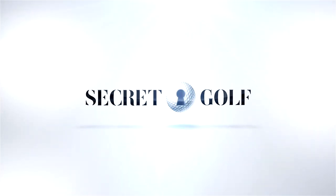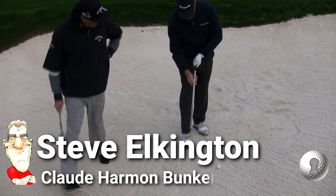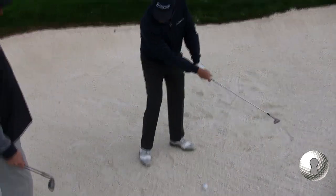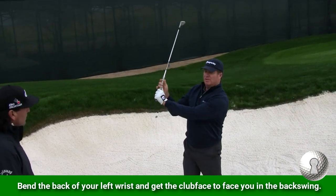Claude Harman taught me — one of the greatest bunker players ever. He would take the golf grip and turn it open, then grip it. On the backswing, he would cock that wrist so that at the top, the face was almost pointed at you.